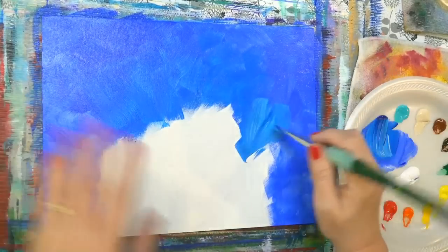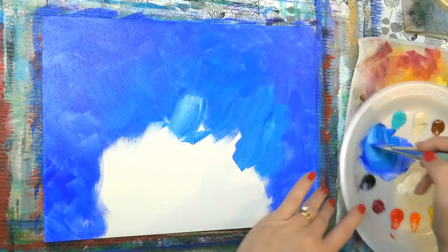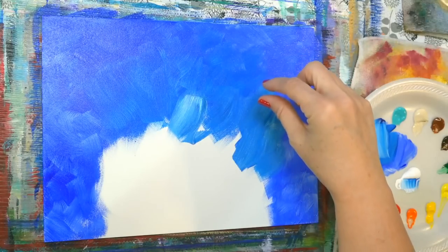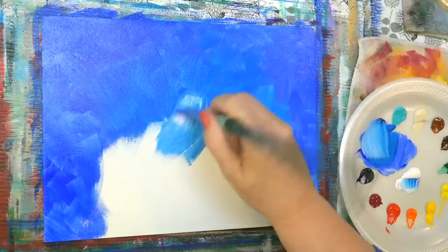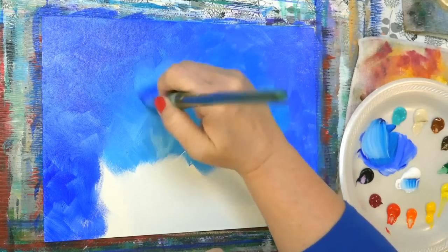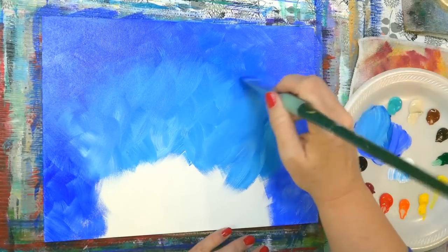You could do the whole thing in a solid color. If I was doing this with kids, I would probably just have them do solid color — a lot easier. What I've also done in my kids' classes is squirt a little bit of ultramarine blue in the corners, phthalo blue where I want it to go, and a little bit of white in the middle, and told them to start with the white and blend out. That works really well too. It saves a mess on the palette, because sometimes this part is the messiest part.